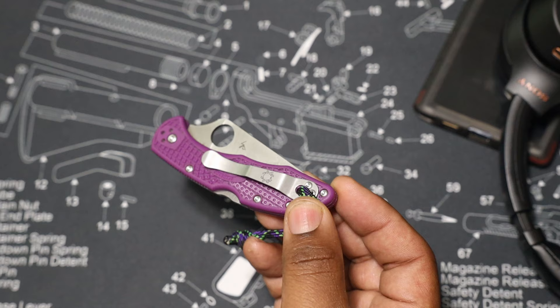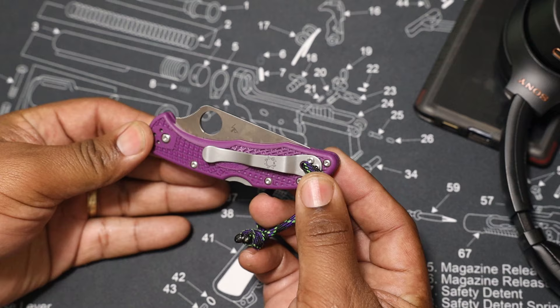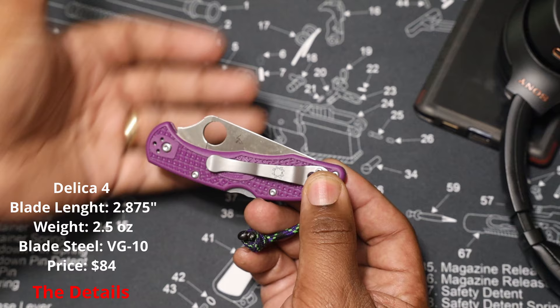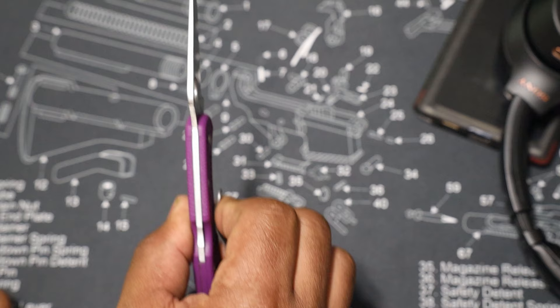The knife laws are a little bit more strict. In Maryland where I live, three inches is the law for your pocket knife, and this one fits right under that. This is 2.875 inches. I don't want to kill you guys with a lot of specs — I just want to point out some of the most important things. First of all, it's thin. It's got a super thin blade stock for a knife of this size.